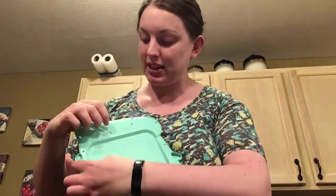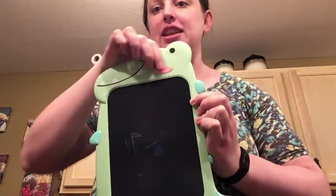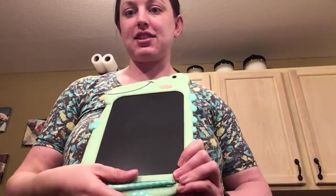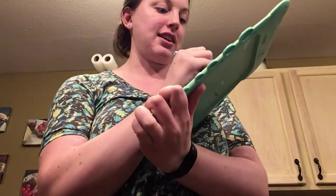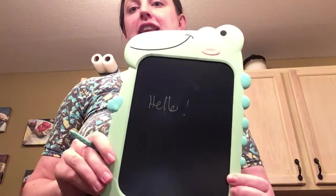You can lock and unlock the screen on the back. So if we unlock it, we can start drawing — you can kind of see there are some marks on there — and then this button clears everything. This stylus just clips right in, and you can take it and write. Hello! You can write anything on there.